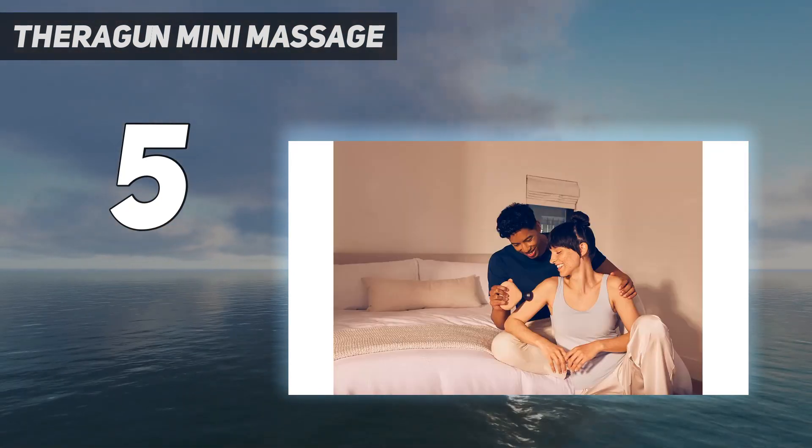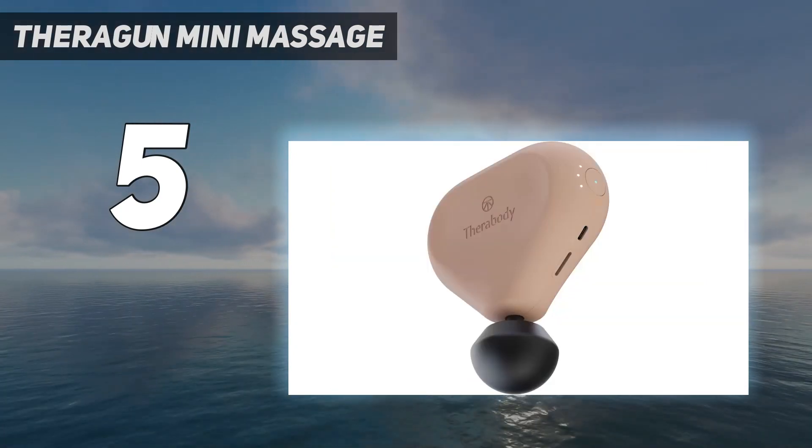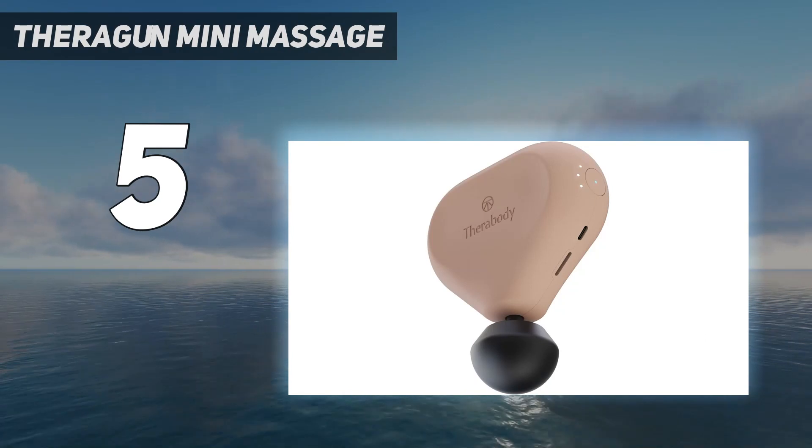Therabody claims that this second-generation Mini is 20% smaller and 30% lighter than its predecessor, making it even more portable and perfect for travel.